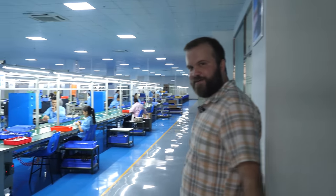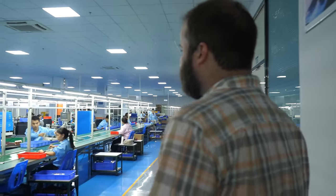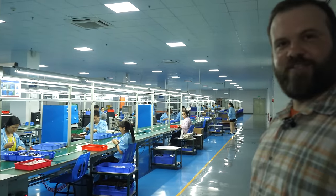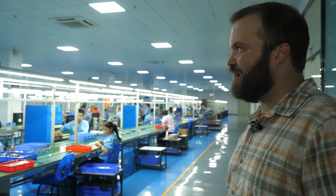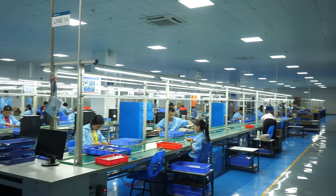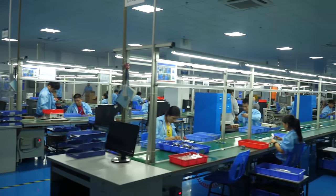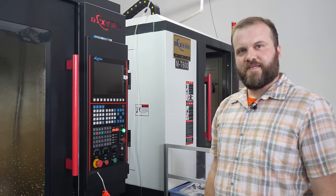This is my first time stepping foot in here — I haven't seen any of this. So assembly, it looks like this room. Maybe we should have somebody do a tour before I start talking about things I don't know about. Hey Laura, we should probably have a tour first. I don't know what any of this is.